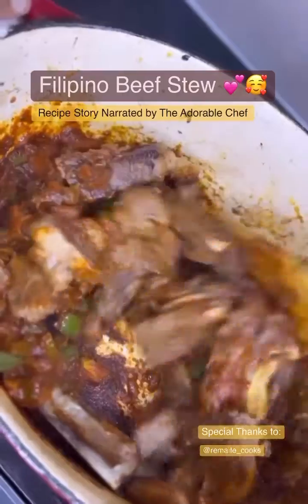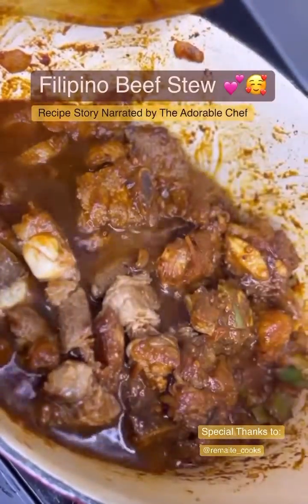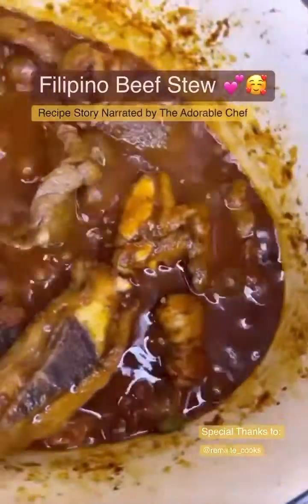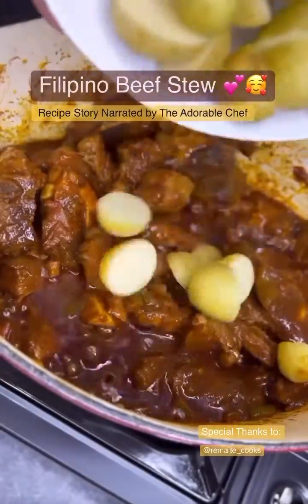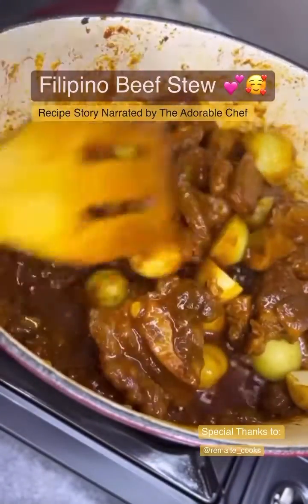It's time to add the rib tips back into the pan. Add your beef broth and let it simmer. You can add water if the sauce becomes too thick. Now add the potato, cover the pan, and let it simmer for 15 minutes.